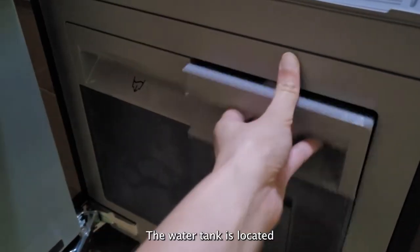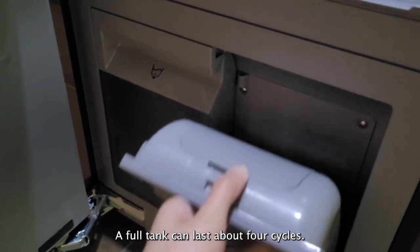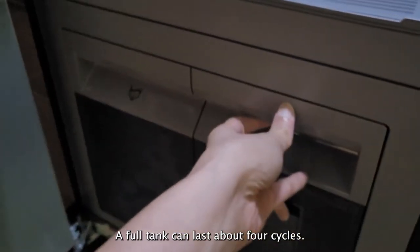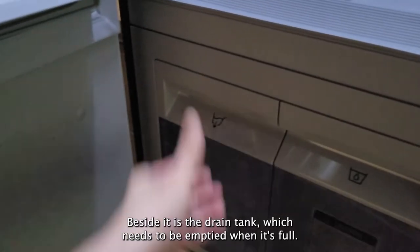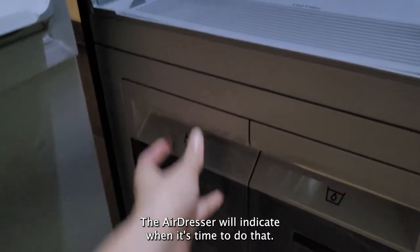The water tank is located at the bottom of the appliance, which you will need to fill before starting. A full tank can last about four cycles. Beside it is the drain tank, which needs to be emptied when it's full. The dresser will indicate when it's time to do that.